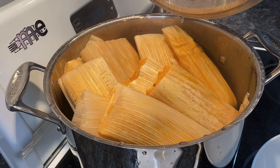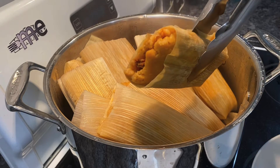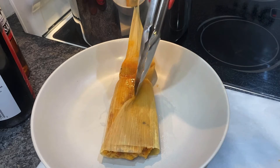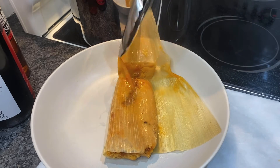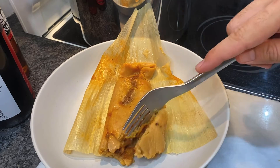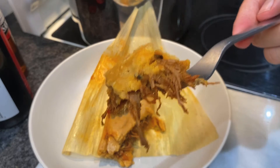After an hour, uncover and take out one tamale to test — the tamale should unstick cleanly off the husk, then you know they're done. You can freeze them after they've cooled off, or you can serve them with salsa on top and enjoy. And that is how you make tamales.